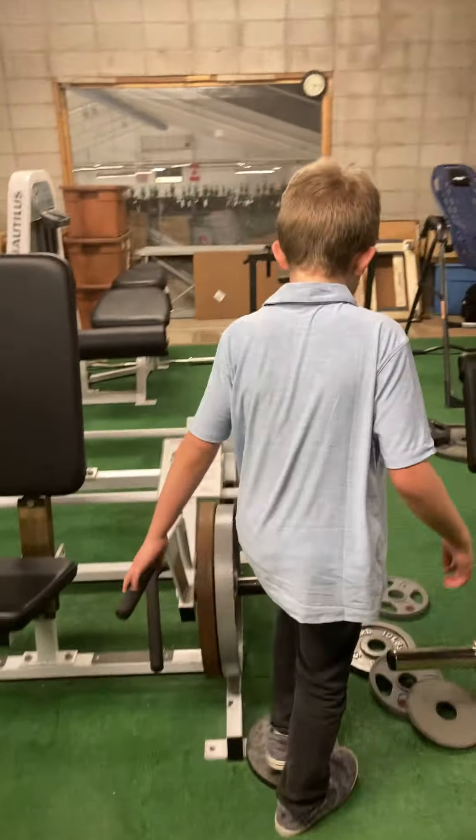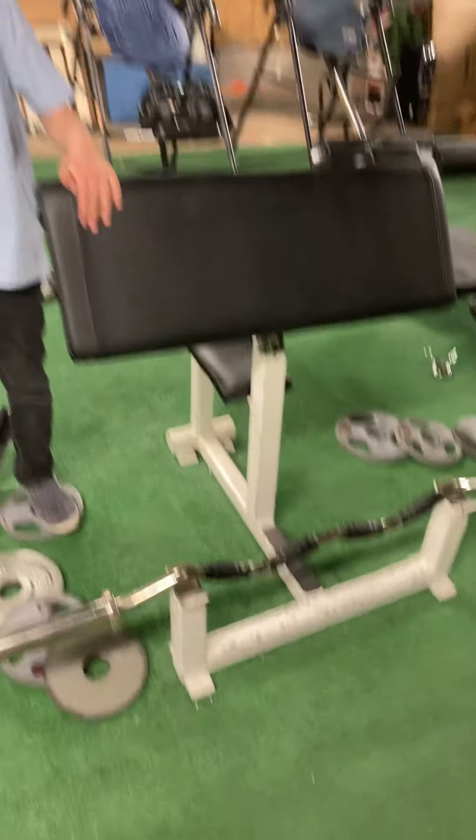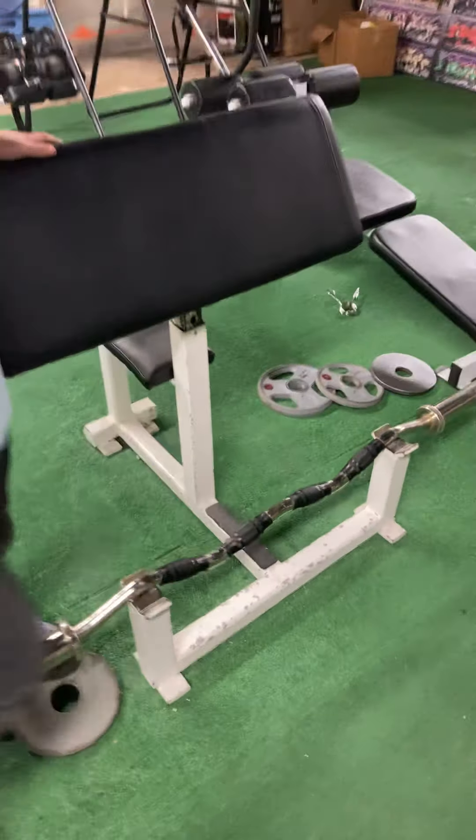All right. Next arm workout — next bicep exercise — we're going to be using the preacher curls with the preacher bar.